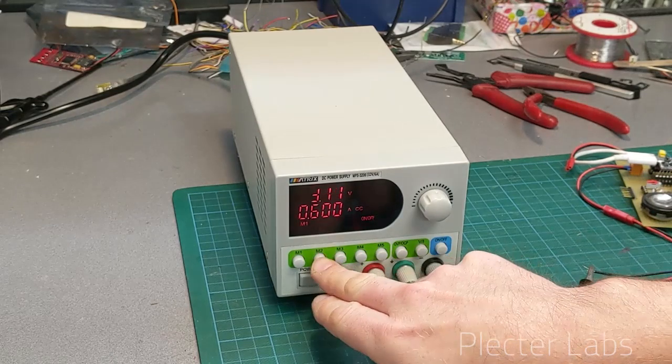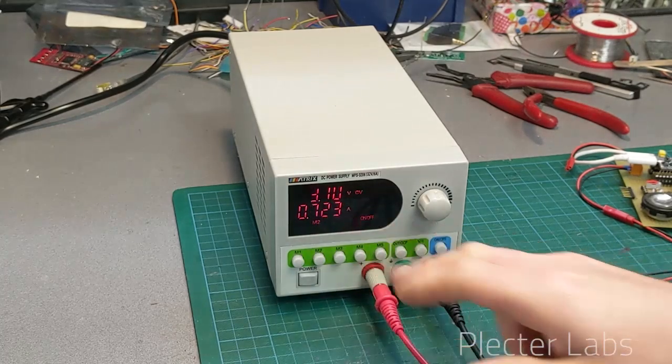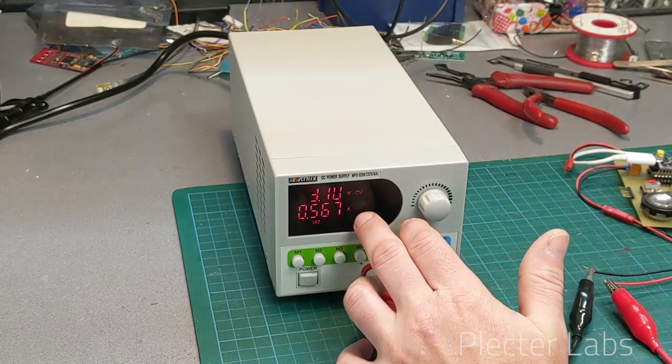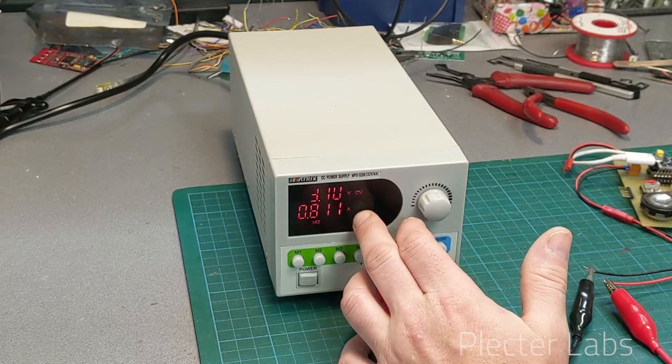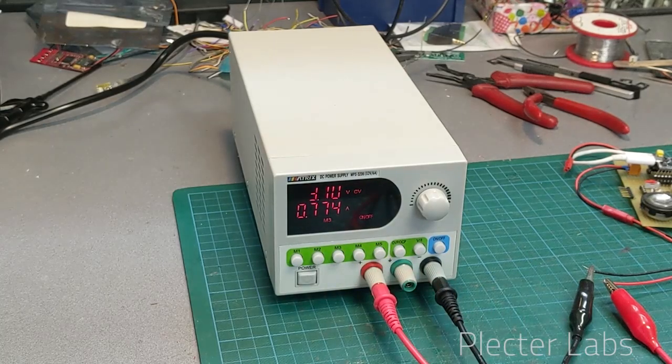I can move to more current — the limit was 1 amp — and you can see that we are actually above 600 milliamps here. We are hitting the current limit when we do the flash on clash due to the white on the LED strip.